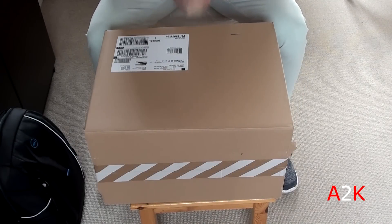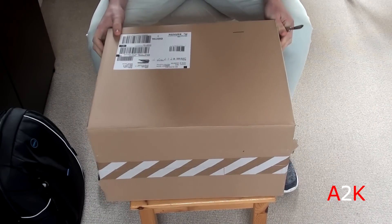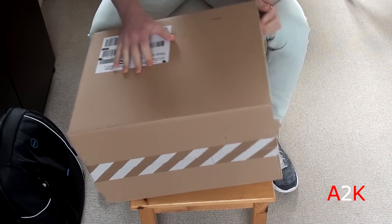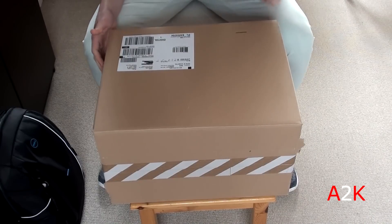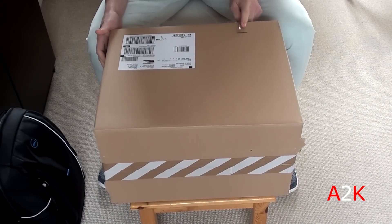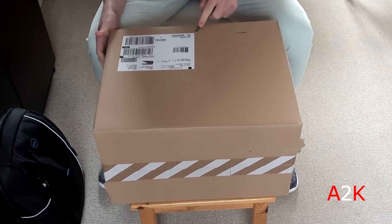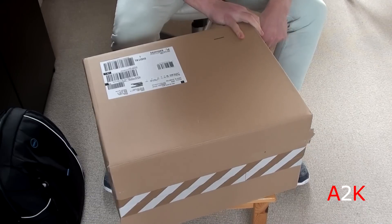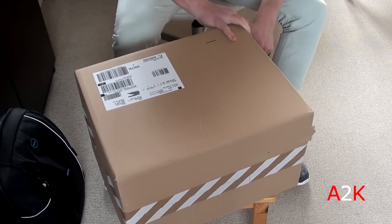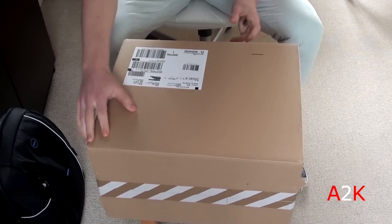Yo, what is up sneaker fam — A2K back at it with yet another sneaker unboxing video. Quite a huge package came in today; you would actually say it's like two or three pairs in here, but there's just one pair. I got these on Nike.com when they released last Saturday, not sure if it's still last Saturday by the time I drop this video on YouTube. Let's open this package up — I'm very curious how they look in person.